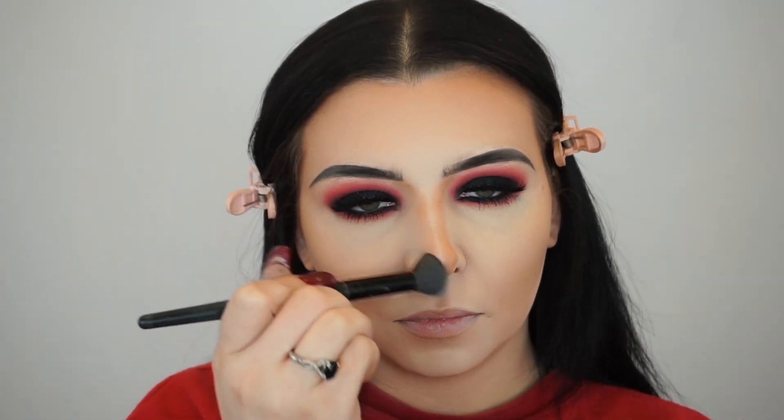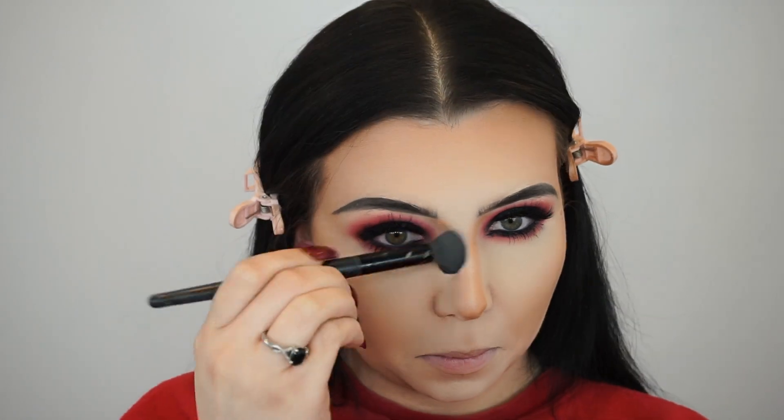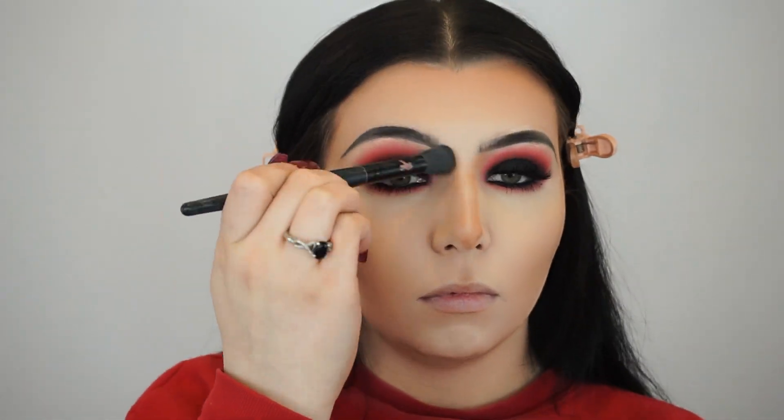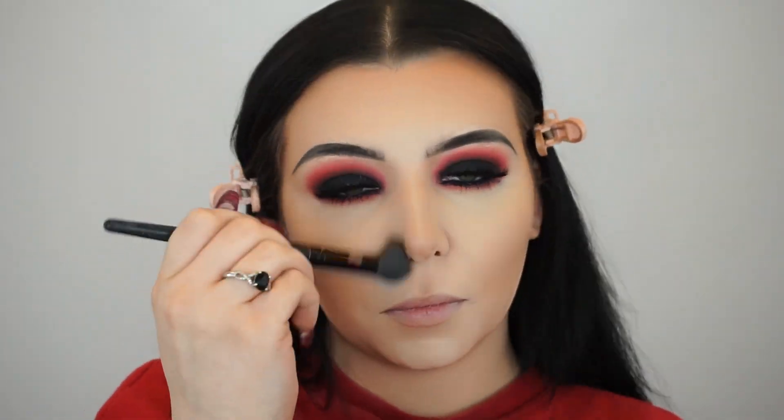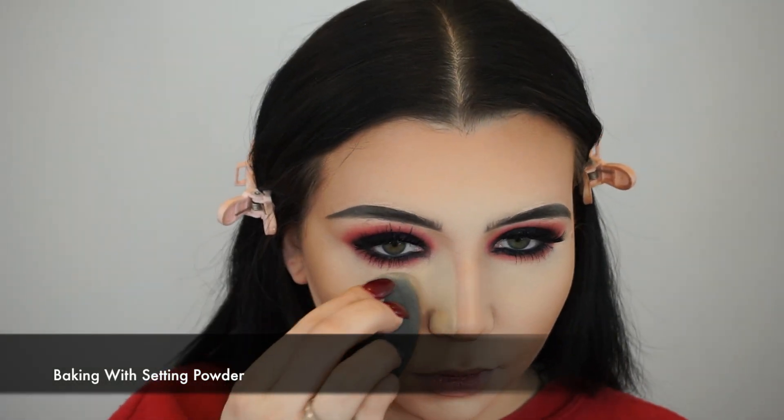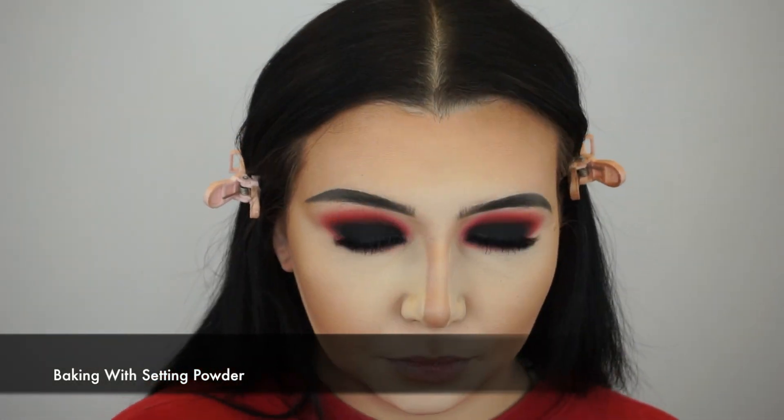I contour around my lip to give the appearance of a bigger lip, then I'm blending out that contour using my ELF concealer brush — another brush I absolutely love for blending, I cannot live without it. Then I'm going to bake the areas I just contoured using my setting powder.